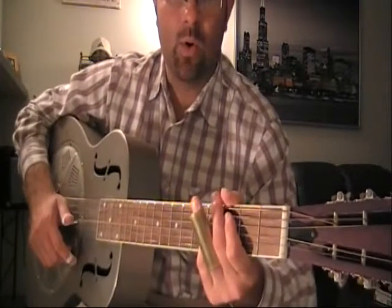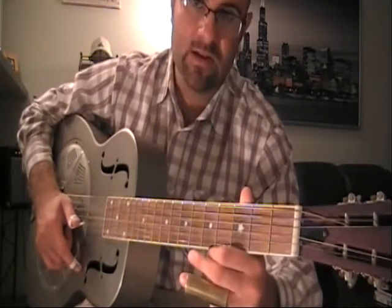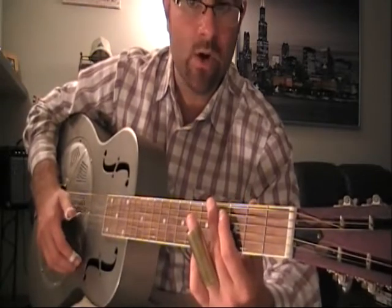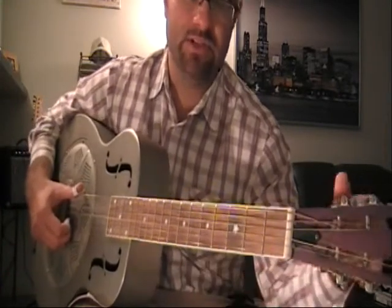In studying this song, Come On In My Kitchen Blues, we're going to be playing in a default open G tuning. My top string is going to be tuned to a D note, and we're going to tune up to each other by matching our tones and pitches.